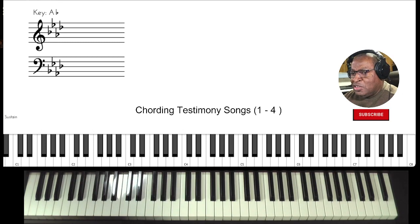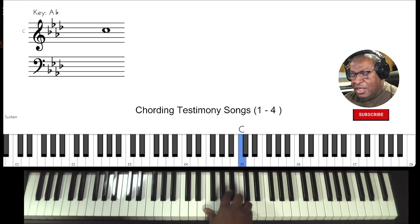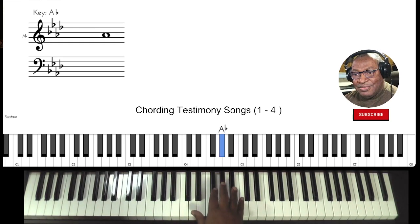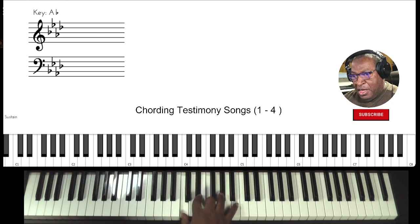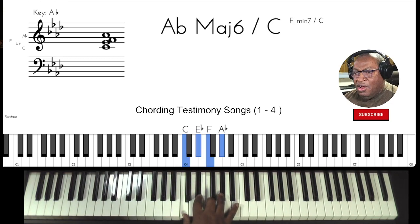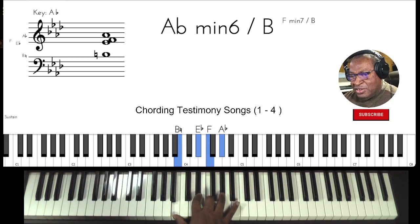Congregational song usually means somebody's leading out, and the congregation will follow the lead vocal. So if they start, you would think they would go that way, or they may go: 'I'm a soldier in the army of the Lord.' So be prepared to be able to go both ways — chord wise: major seven, major six, or the minor six.